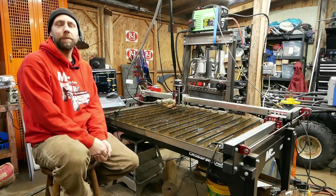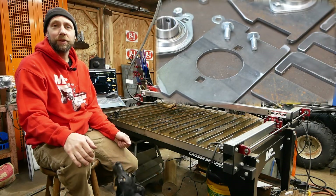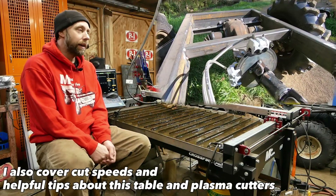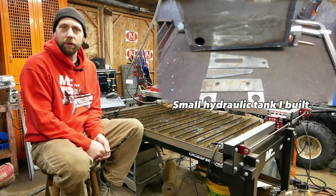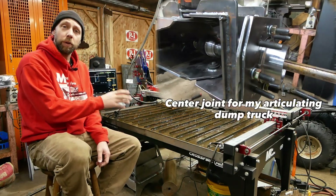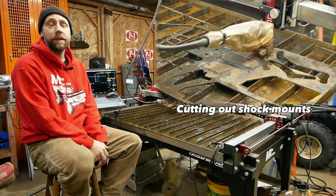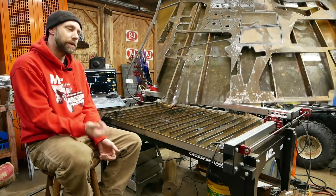Hey guys, Mike Vestiva here. Welcome back to my channel. Some of you subscribers have seen me do a lot of fabrication and build a lot of interesting things over the years. This video specifically, we're going to go into more detail about the Crossfire Pro and cover some things about the original Crossfire CNC tables. I've had a lot of people ask questions, so if you're on the fence about possibly buying one of these, this video will help you out quite a bit.